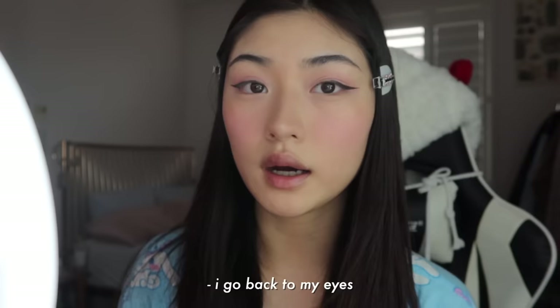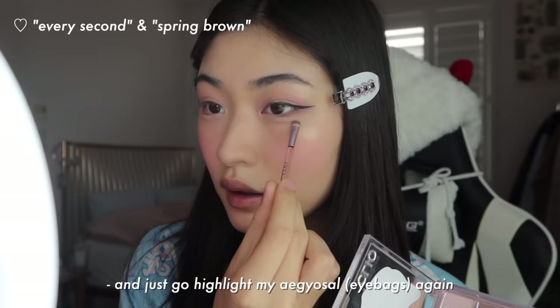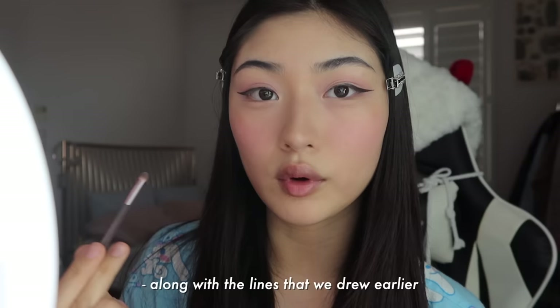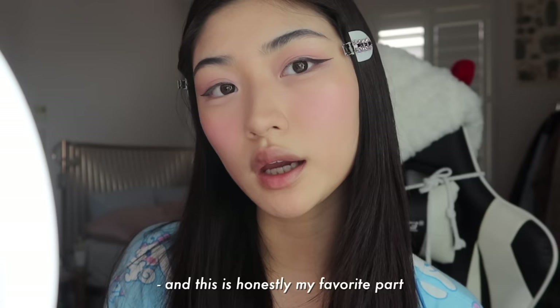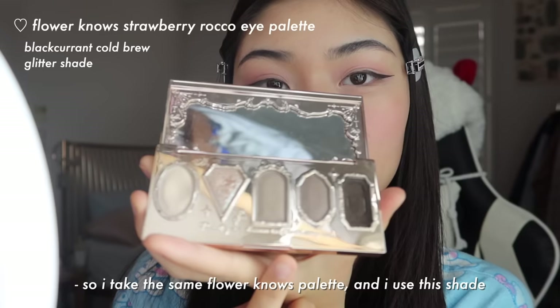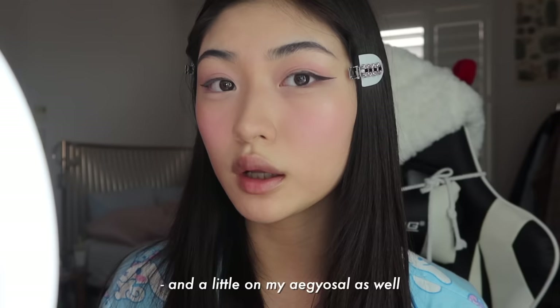Now that I'm done with all of my face makeup, I go back to my eyes. I like to redefine some of my eyeshadow — I take the same gray shades from earlier and just highlight my aegyo sal again, along with the lines that we drew earlier. And this is honestly my favorite part. This is when I whip out the glitter. I take the same Flower Nose palette, put a little on my fingertip, and then dab it only in the middle, and then a little on my aegyo sal as well.